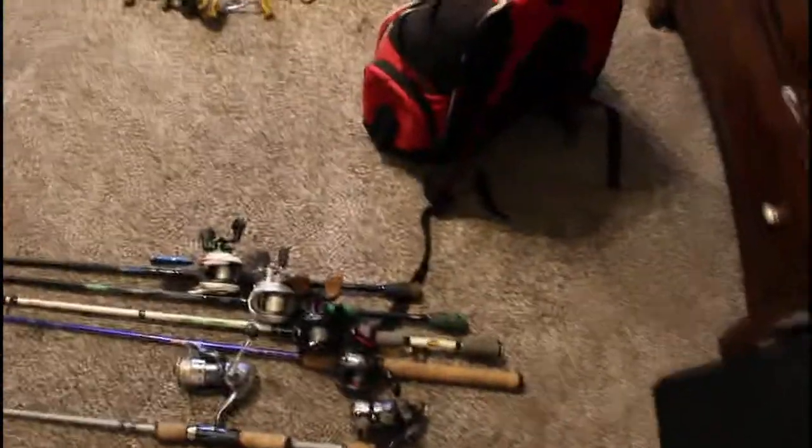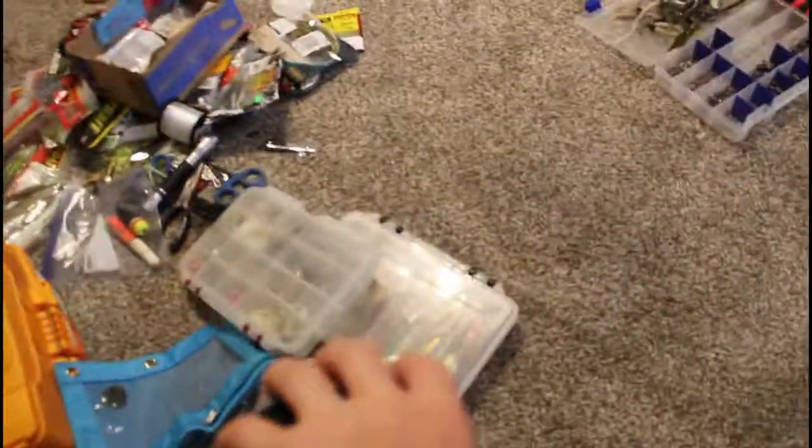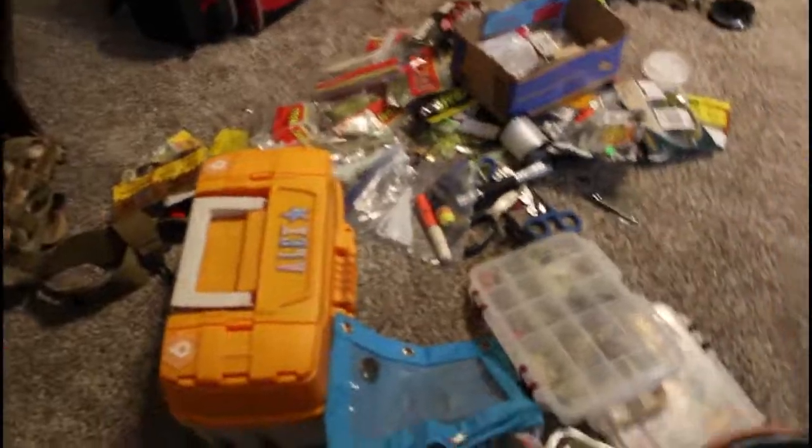That's all my stuff that I would use fishing-wise out on the boat, on land, a John boat, kayak — any type of fishing platform, other than noodling. I hate noodling, I don't know why.